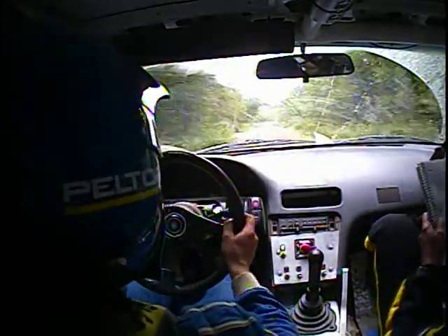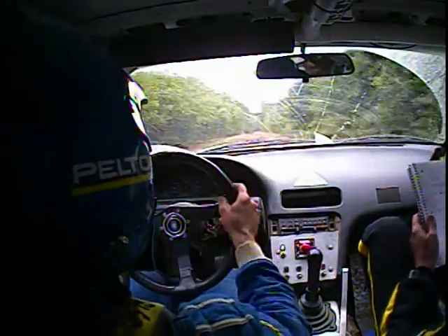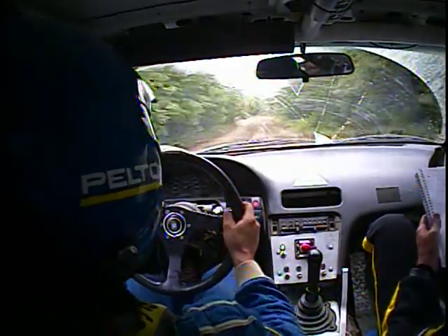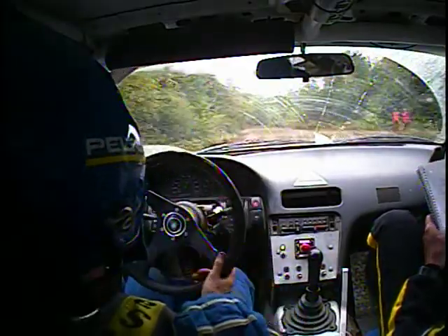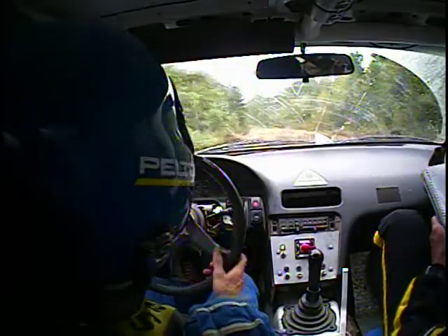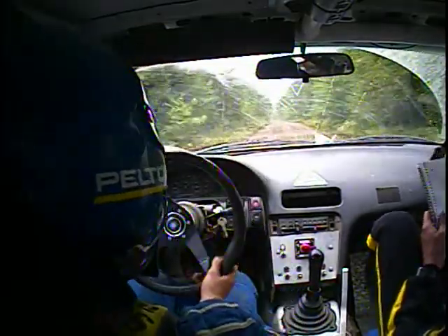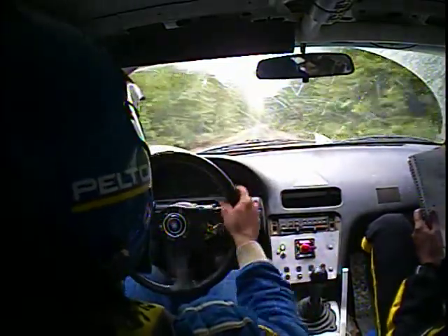150 left five. Left five long, then 500 — keep right because there's a hole on the left. Another 300 left five.